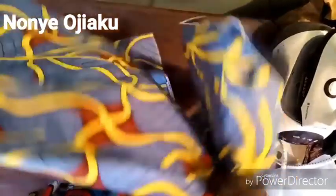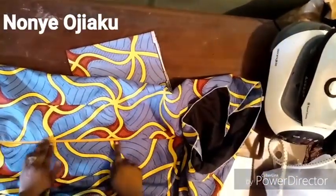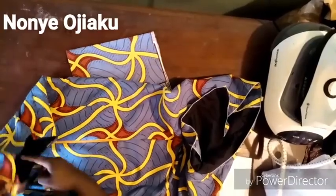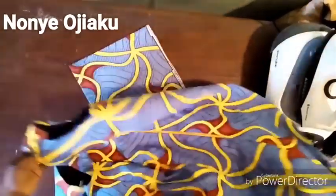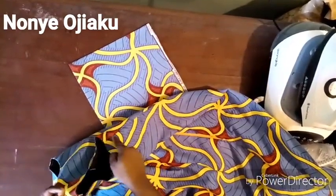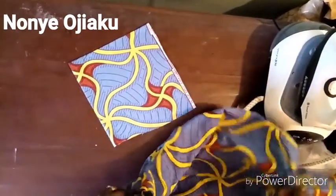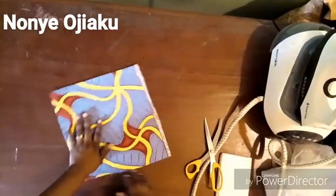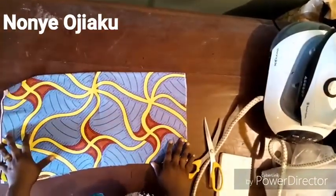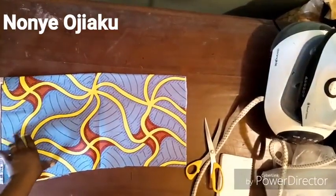I'll be attaching this sleeve to a basic dress I already made. I've attached my zipper and everything, just to close up the armhole with my circle sleeve. So first things first, you need to get the length of your sleeve.